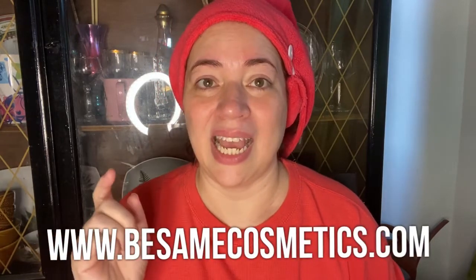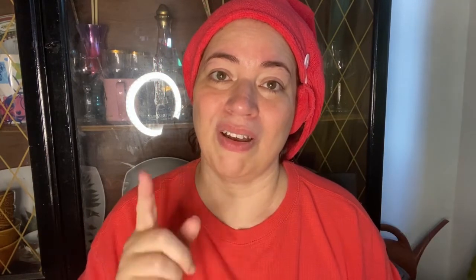Thank you so much for watching. If you need more information on Besame, you can go to their website. Bye!